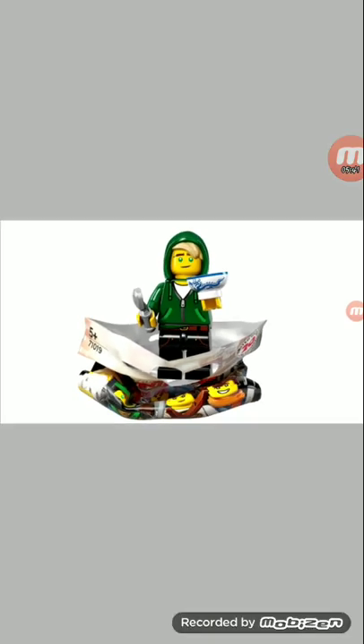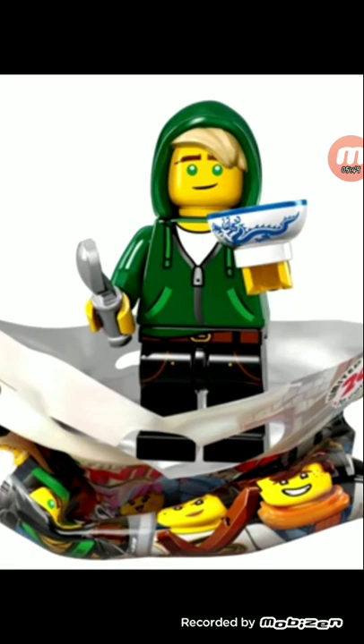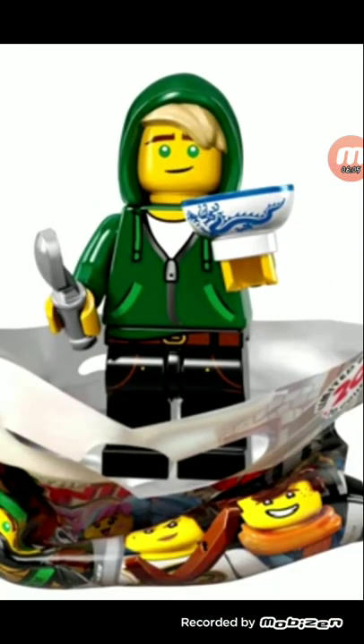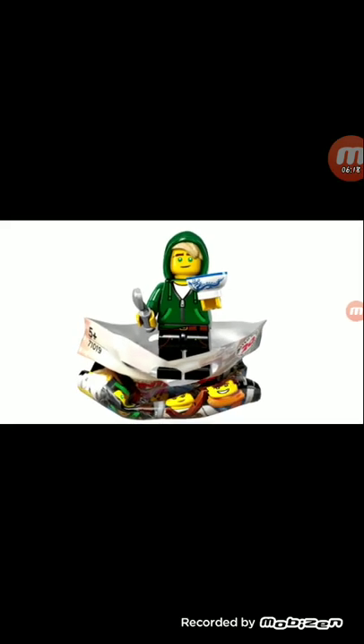Next is just Lloyd. I really do like that new hood piece — I'm not sure if it's a hat piece or a neck accessory, though it'd be interesting if it were a neck accessory. Nice spoon piece and bowl. Some nice printing down there. I don't know if there's any back printing on any of these minifigures since these are just pictures I got.